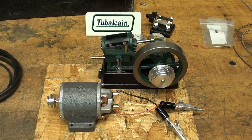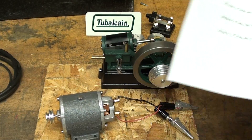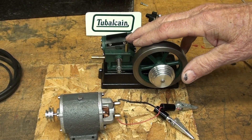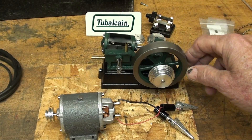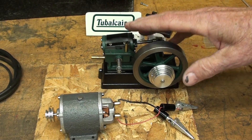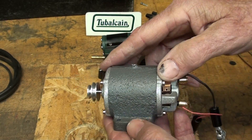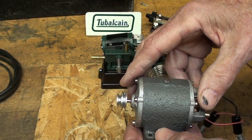Howdy once again, it's Tubal Cain, your YouTube shop teacher at your service. This video is a follow-up on this little dynamo that I just recently finished — there were three videos on that if you haven't already seen them. I want to hook this up to this little steam engine. Over a year ago, perhaps a year and a half ago, I made this little Stuart Progress engine, and that was a nine-part video. When I built the engine, my intention was at some point to have it power a dynamo, so I bought this little kit from PM Research and showed it in a video quite a while ago, but I didn't get around to building it for really a whole year.